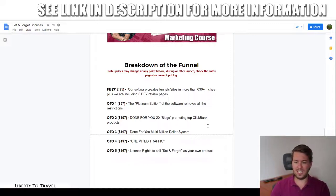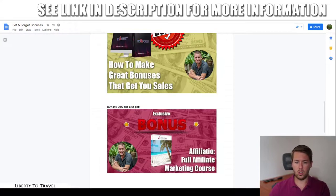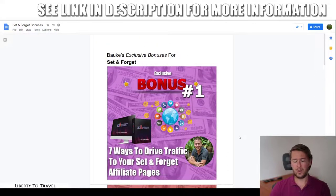The front end is everything you need to do what I showed in the demo. All upgrades are optional but helpful, and they also come with my full affiliate marketing course Affiliation as an additional bonus. That's it for my Set and Forget review. Thank you for watching — hit the like button if you enjoyed, subscribe for more product reviews and internet marketing tips, and I'll see you in the next one.